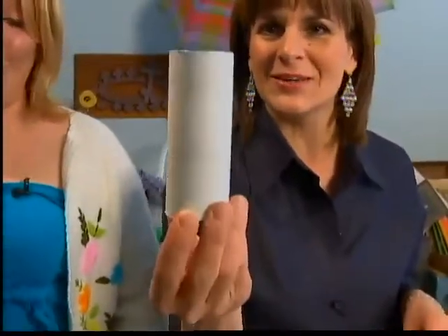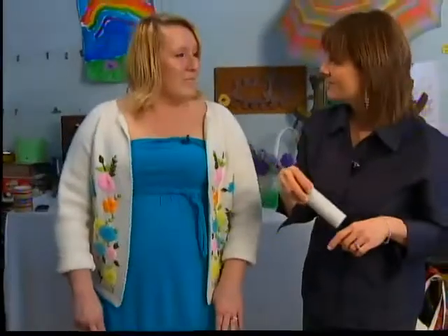Hi, Kim. Hi. And we're using a toilet paper roll. Don't tell me you don't have one of these or ten, because I know you do, and you found the cutest thing to do with them.